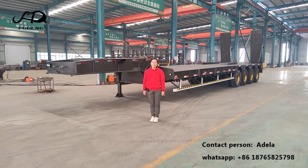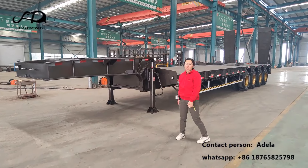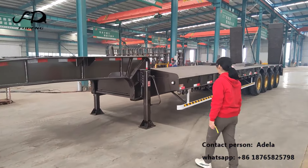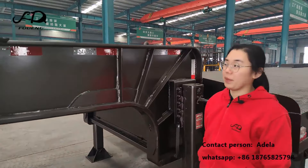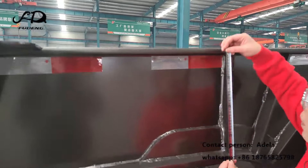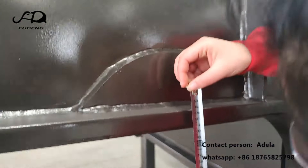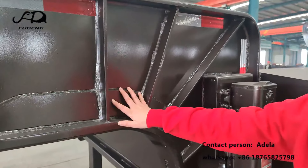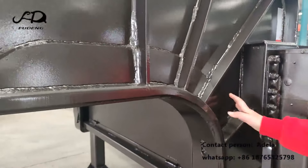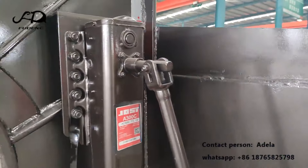Hi, this is Rebecca from Shandong Food Automobile. Today I will show you our four-axle 80-ton low-bed semi-trailer for Africa customers. The main beam is built with thick plates — the top plate is 20mm thickness and the bottom is 25mm thickness. On the main beam, we also weld a plate to reinforce the support of the landing gear.